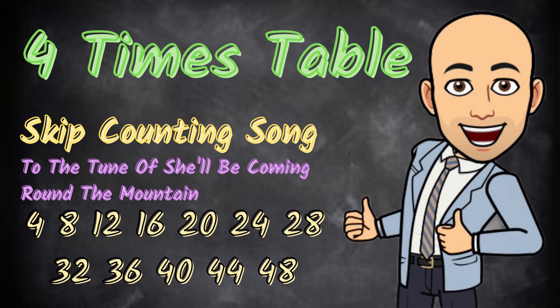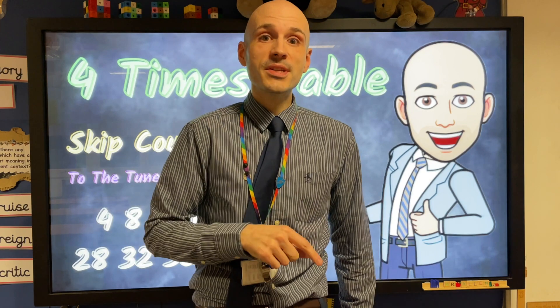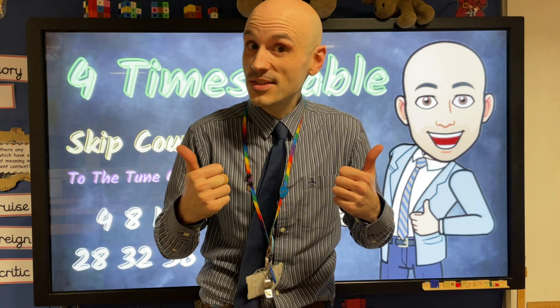Yay! Really great job everyone. If you like what you see, don't forget to like, share, and subscribe, and tune in for the next one. For now, class dismissed.